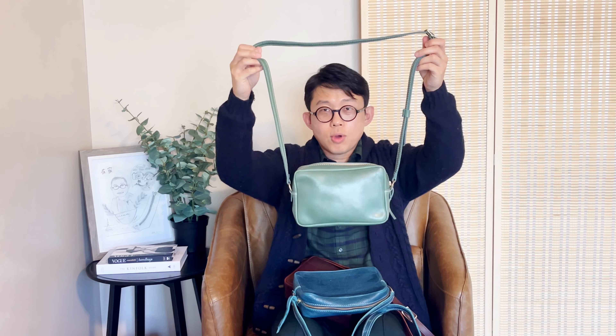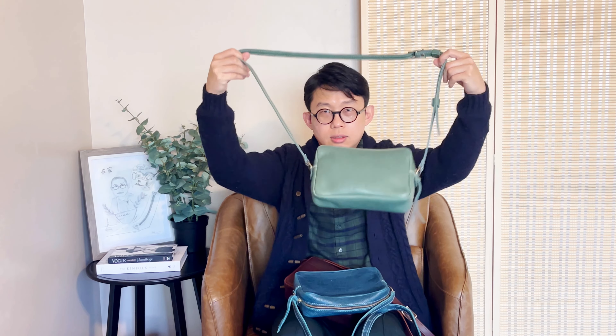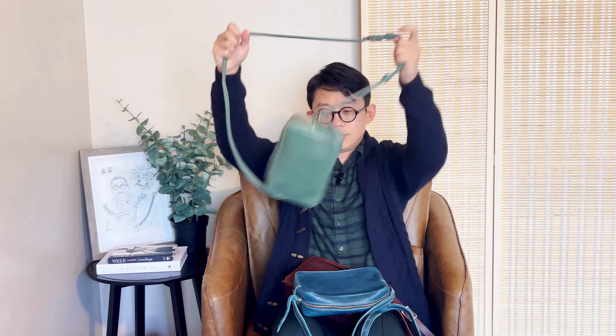Here's another one I have — let's test it out. It really doesn't tip over for me. Unless the strap position is off and in a reverse position, you don't have to worry about the bag tipping over when you're carrying it.